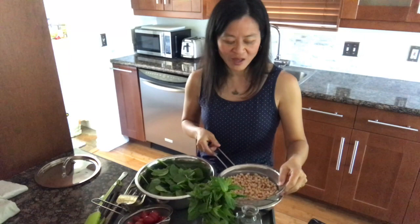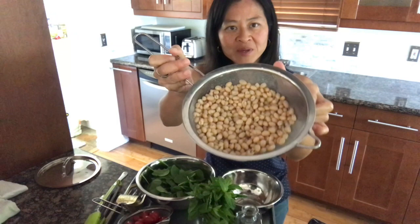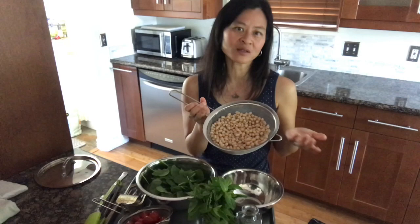Continuing our tour of ingredients — I also have here a 14.5-ounce can of cannellini beans, white beans. You can use any white beans or any beans you like. Cannellini beans are commonly used in Italy, so that fits the theme. I bought low sodium, but you want to actually read the label, because some things can be labeled low salt or low sodium, and unless it actually says no added salt, it may have more sodium than you expect. So always look at the nutrition label for sodium when using canned products.